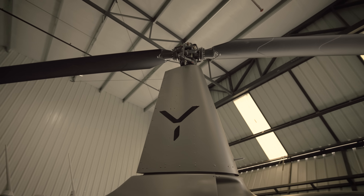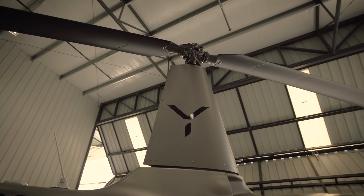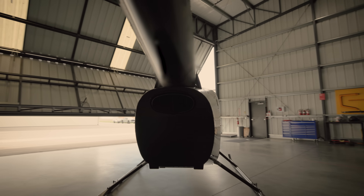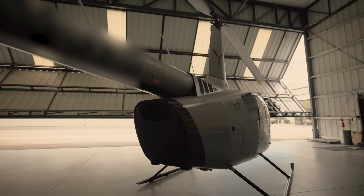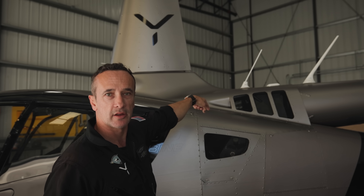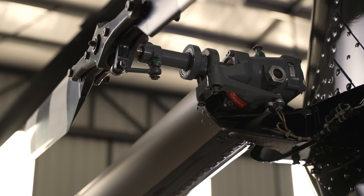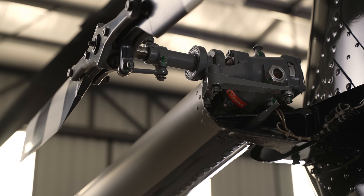Behind here we actually have our linear actuators, which transmit all of the commands from the FCCs — the flight control computers. We have a separate actuator on the other side controlling the engine, and then another actuator on the other side controlling the tail rotor. They're all driven through the flight control computers.